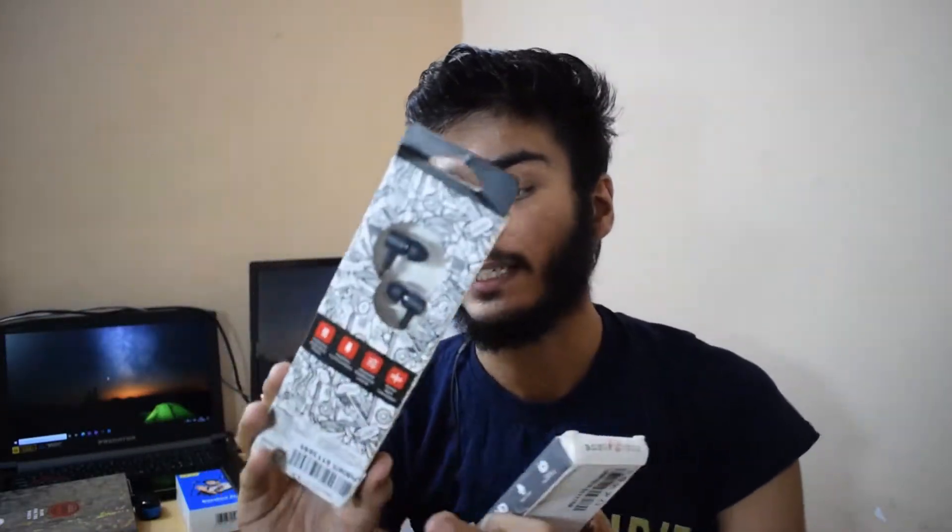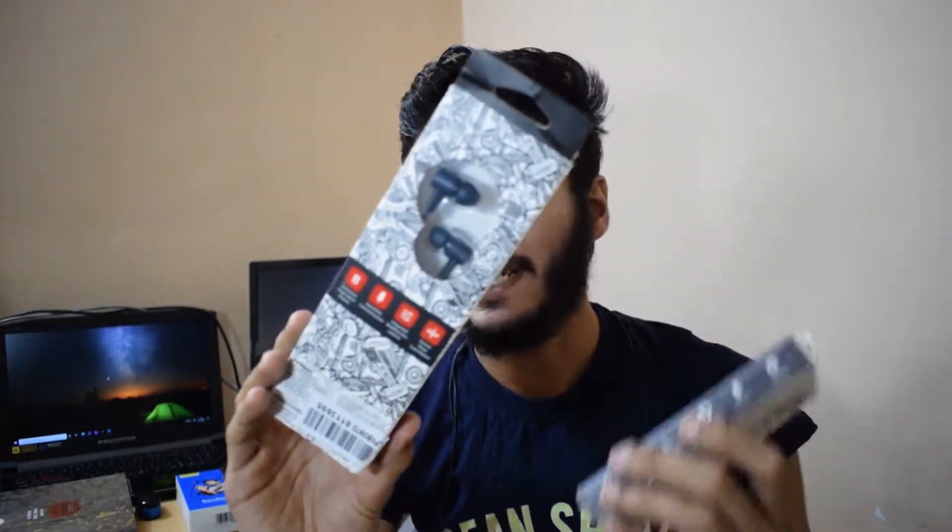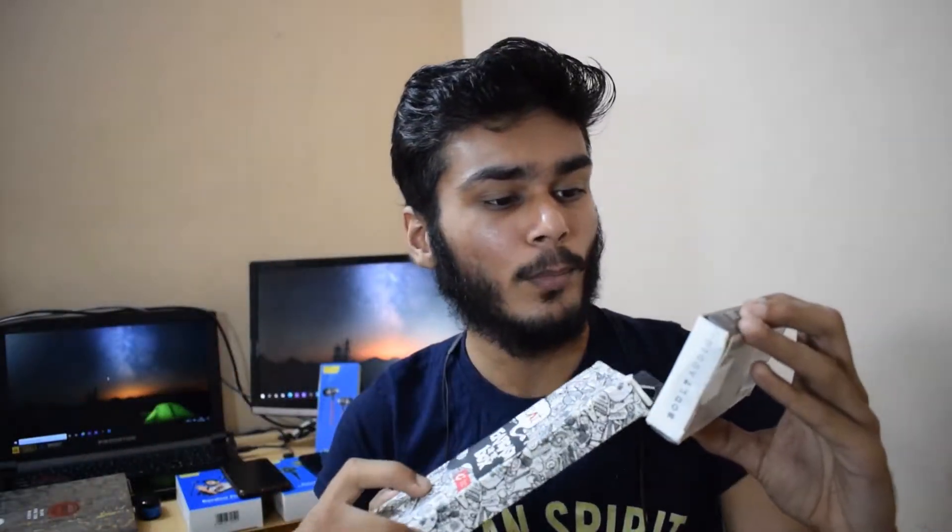Friends, in this video, we are going to talk about the Boult Bass Buds X2. And we are going to talk about this headphone, which is the Boat Bassheads 102. Both companies are different — B-O-U-L-T and B-O-A-T.